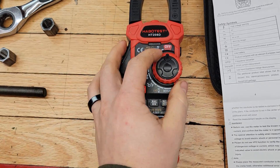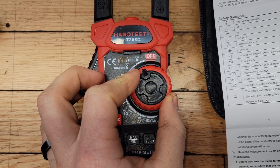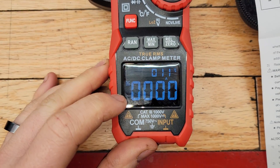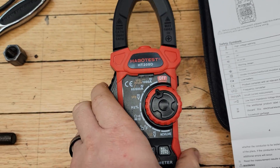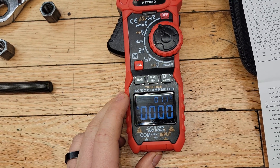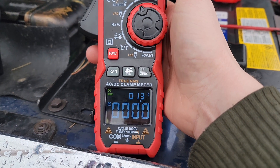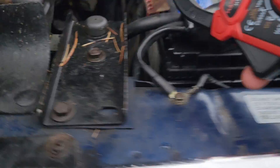I'm going to take my clamp meter, set it to the amp setting — we'll set it to a thousand for now because I think the starter draws more than 600. We'll set it to DC, zero it out — it's already zeroed — and then stick it over the negative terminal of the battery and see how much the grid heaters draw and then the starter.